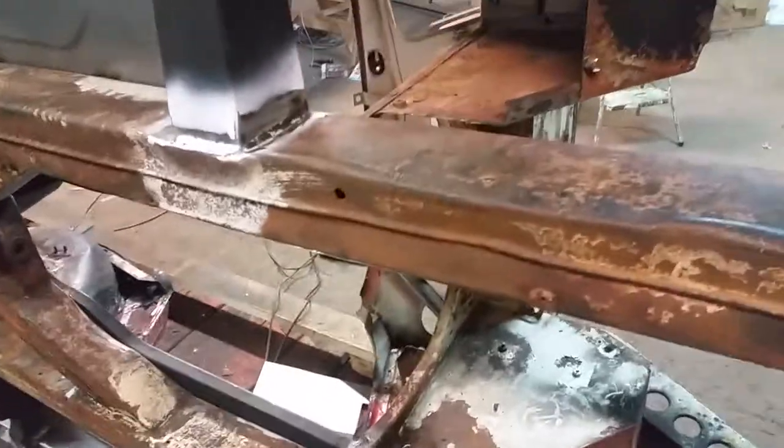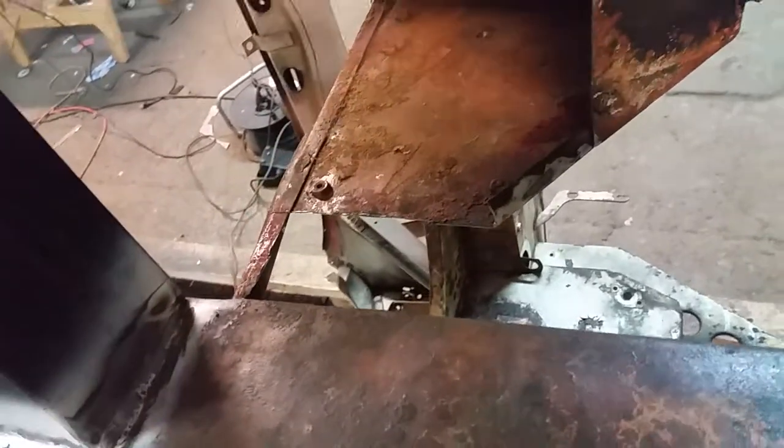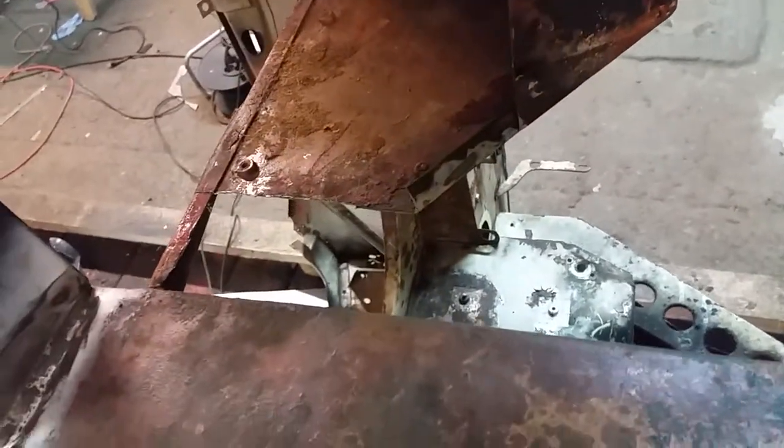Once you start digging you find more, so I also have to replace this piece. That's what it looks like — it goes in there. I'll cut it out and weld it in place before I can put the floor part in. Bit by bit — because there's lots to work on, if I get to a point where rust converter has to sit or paint has to dry I can move on to another bit. It's always something to do.